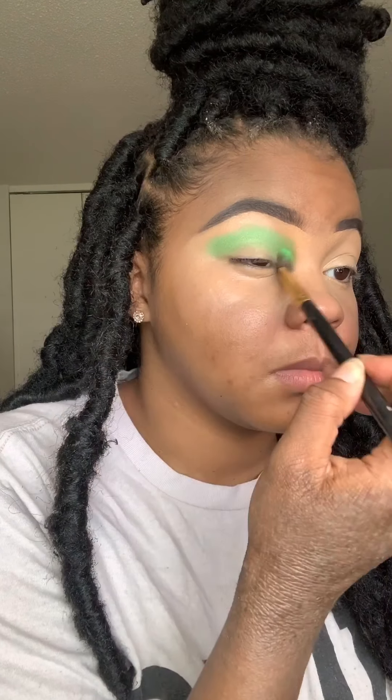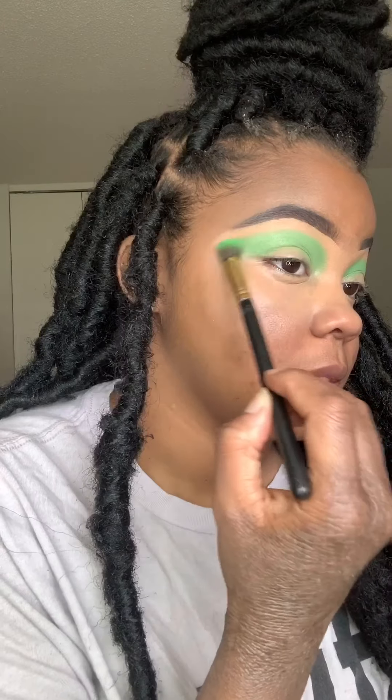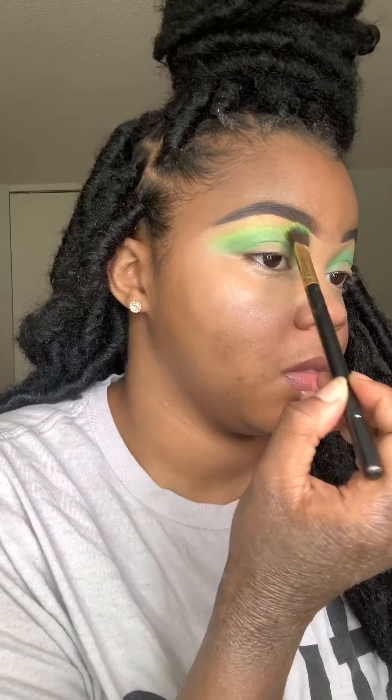The first thing I'm starting off with is this BH Cosmetics palette — it's a second edition palette — and I'm using a green shade from the palette and packing it on my eyes. The thing I did differently here is I didn't set my base for my eyes because I really wanted the color to be pigmented and easier to blend. With colors, you have to be very careful because if you do set the base it can get very patchy. Now I'm taking a yellow shade and just blending out what I just did.